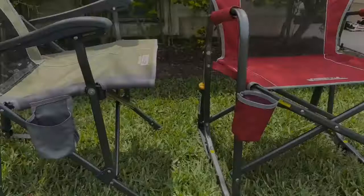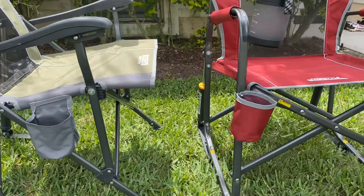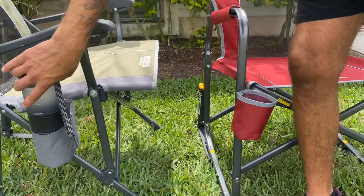I want to point out the difference in water bottle holder locations. On the Freestyle Rocker it's in front, which is unobstructed, versus on the Road Trip Rocker it's on the side — which, if you have a tall water bottle like I do, it can get in the way of the armrest. So it's just something to point out.